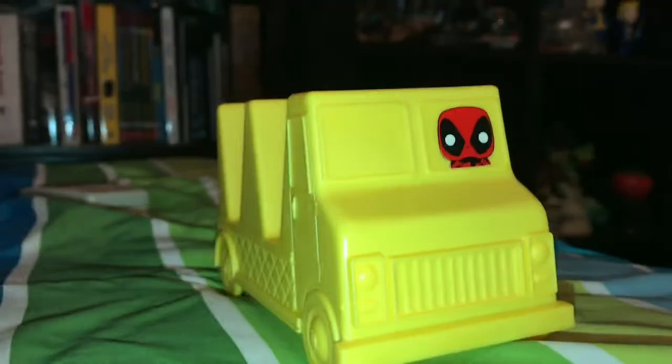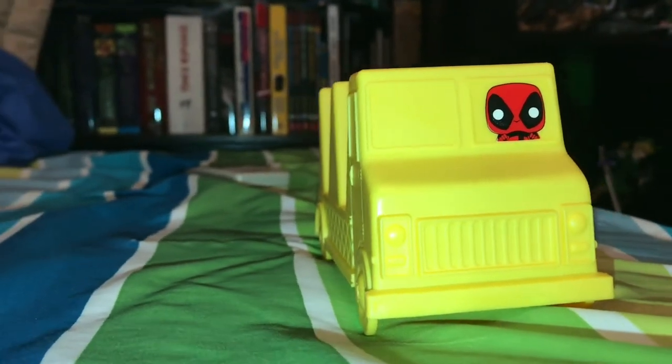First, let's go through what else is in here. We have this little taco stand thing — it's a little taco chocolate holder. Getting a little closer, that's Deadpool on it and you put your tacos in there. Yeah, that's pretty cool.